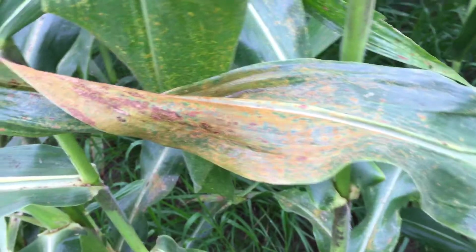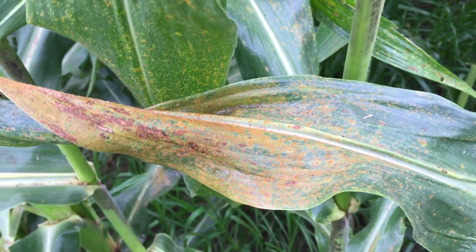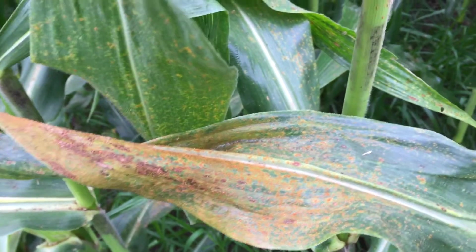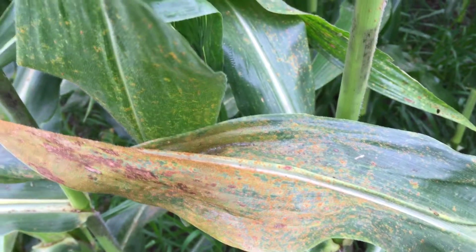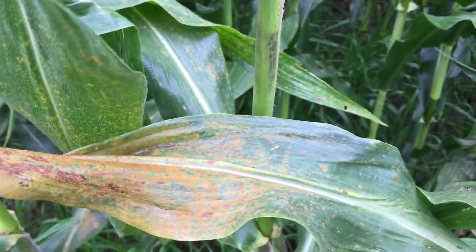If you have questions or want a good identification, send a plant sample to your local university. For us, it's Purdue. The Plant Pest Diagnostic Lab does a great job of turning those around and confirming whether or not there's southern rust.